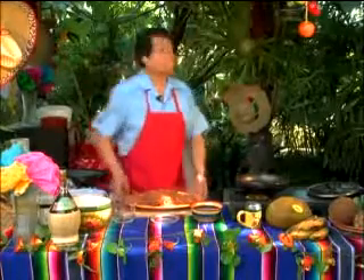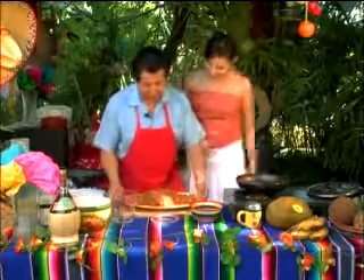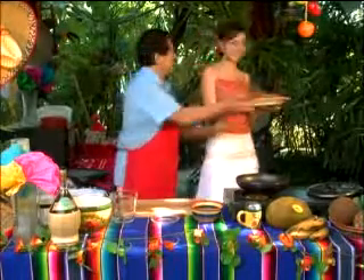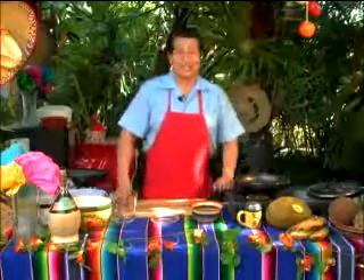And of course we have Susie. Susie, would you serve our wonderfully hungry guests waiting for this dish? Thank you very much, Susie. And thank you very much, ladies and gentlemen.